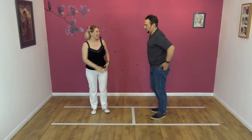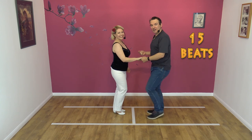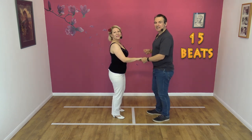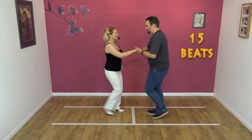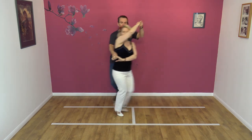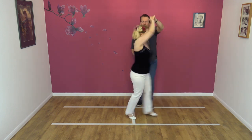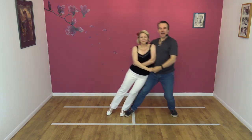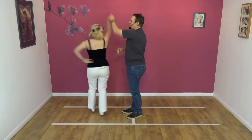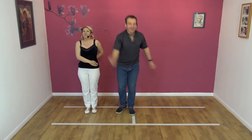And just to prove it wasn't a fluke the first time, this is it to a count. 5, 6, 7, 8 — and 1, 2, 3, 4, 5, 6, 7, 8, 9, 10, 11, 12, 13, 14, 15. And we're done — seconds, yay!